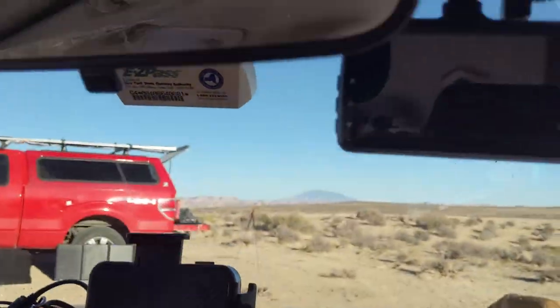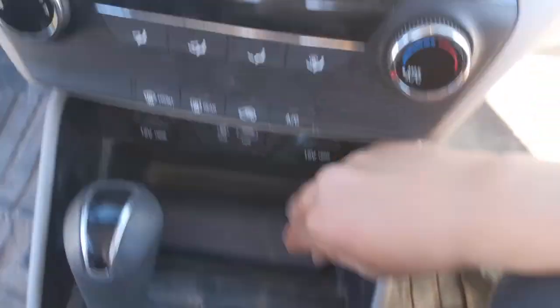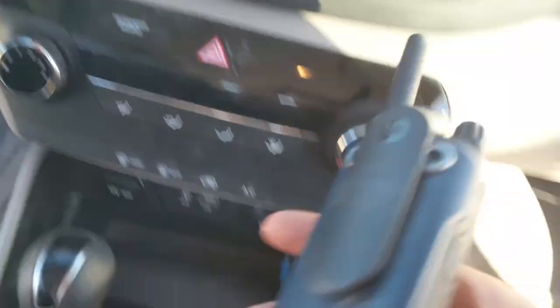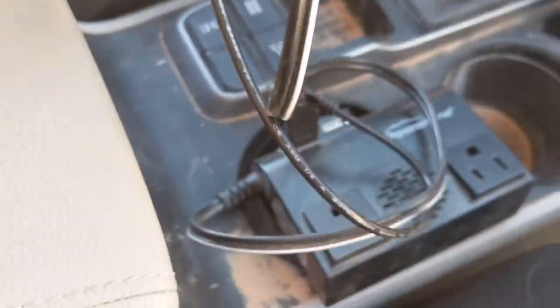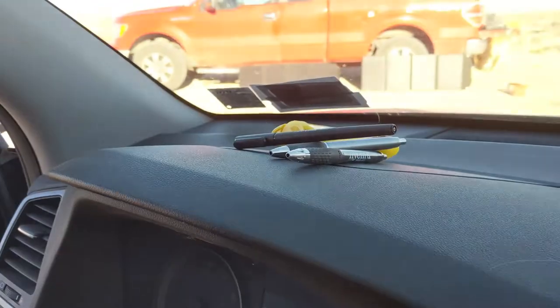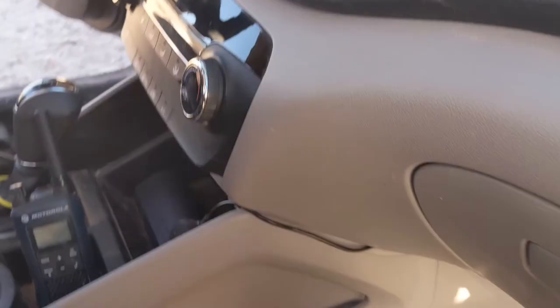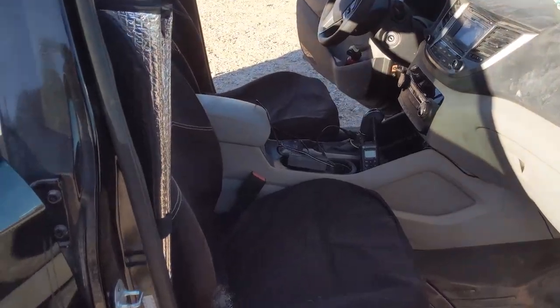I've got a dash cam mounted, I keep my glasses down here, and I have a walkie-talkie that sits right here. This is just a charging port that gets plugged into the 12-volt right there. And then a couple pens and some sunscreen. So that's what my car looks like empty — the front just has normal passenger seats.